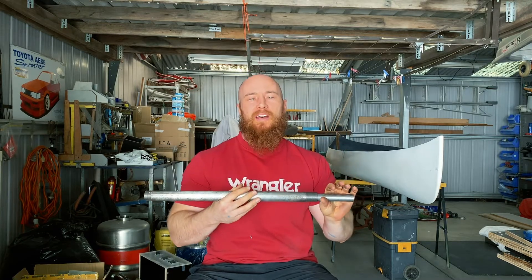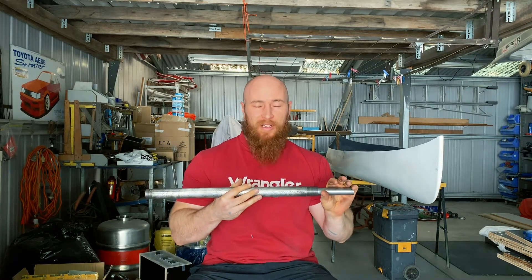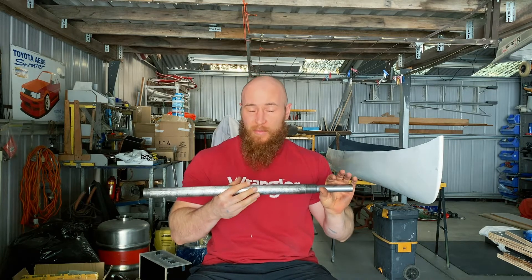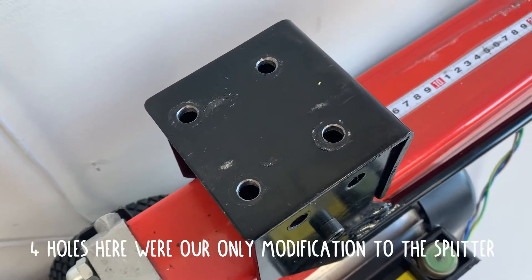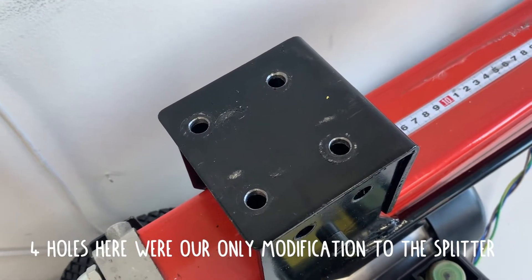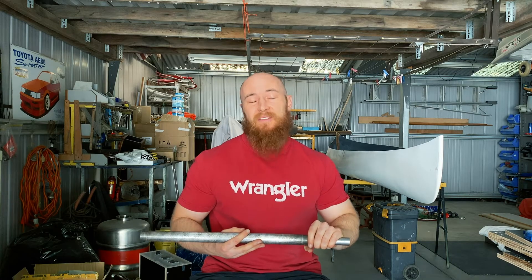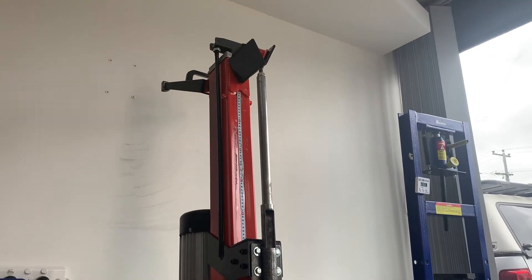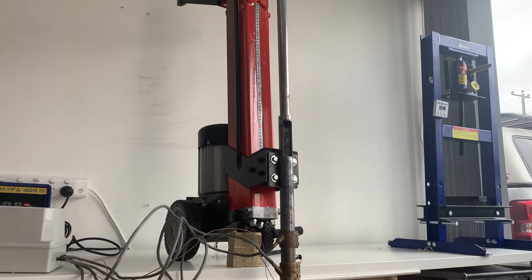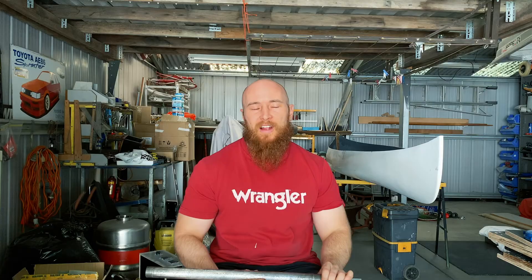One of the main goals when we started was to use a pre-existing log press without too much modification, and any modifications that are required are easy to do at home with simple tools. One of the main goals of the unit was to be able to split logs at the end of its life cycle, and if the unit does break down, it can be taken apart and fixed. The main benefit also is from a space point of view — we could tip the unit into a vertical position so if it's in a confined space or a smaller workshop, it takes up less space.